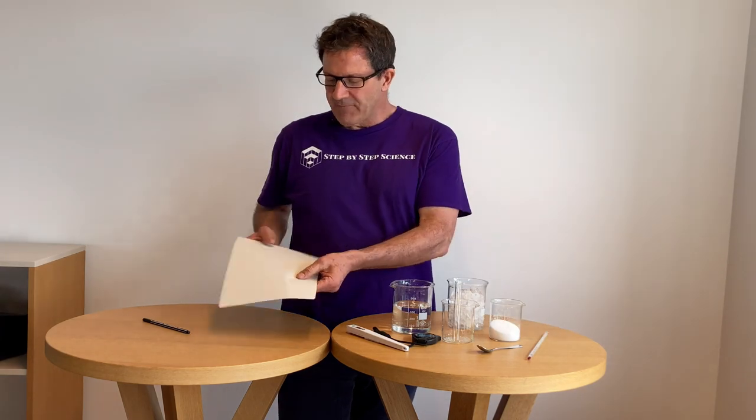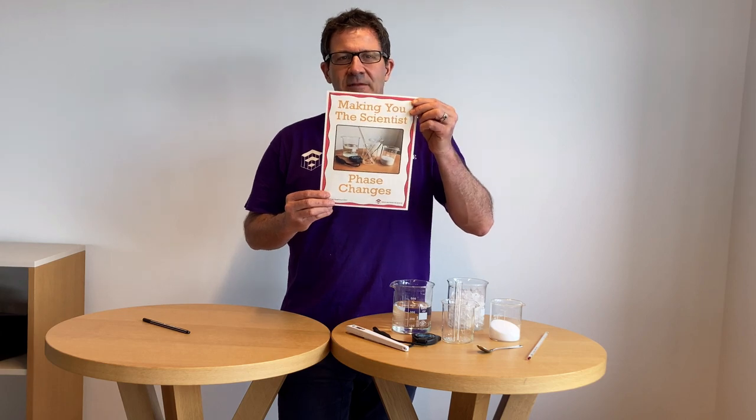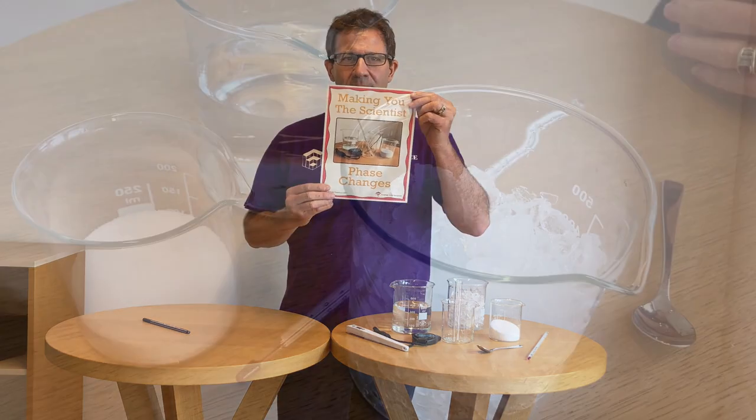If you would like more information about this experiment, you can find it at my Teachers Pay Teachers store — I have a full write-up. The link is in the description below.